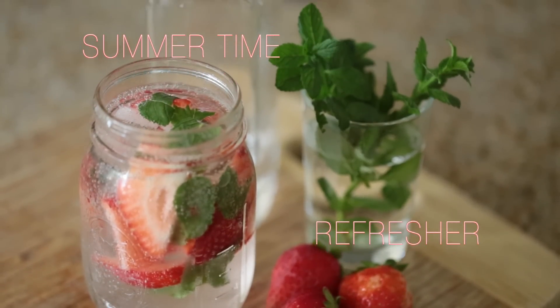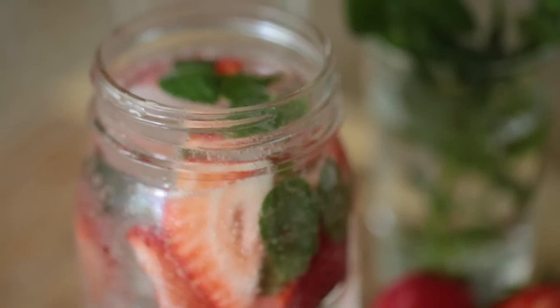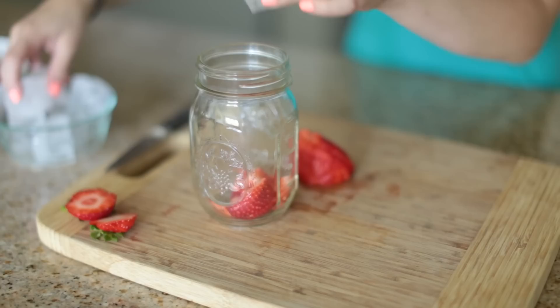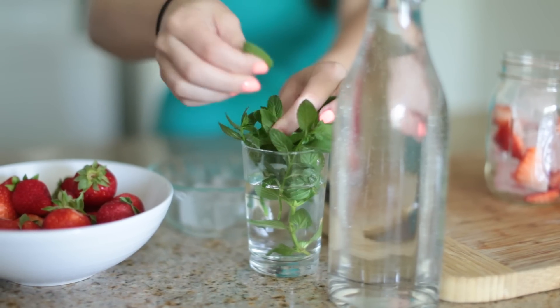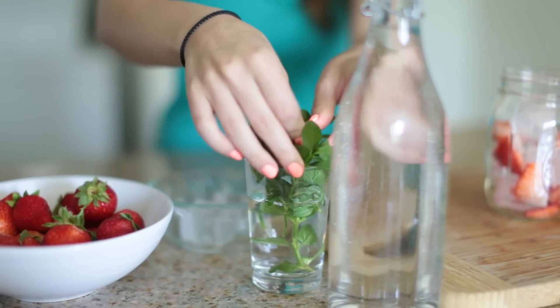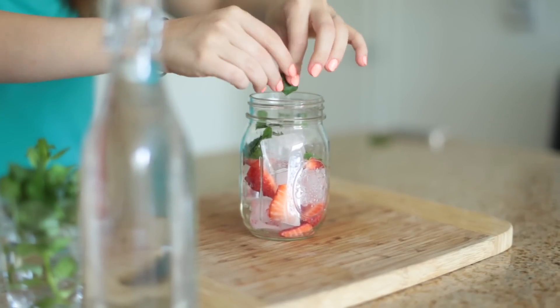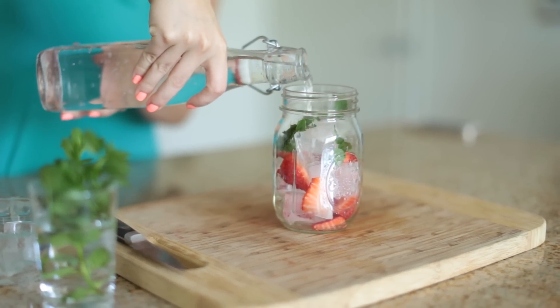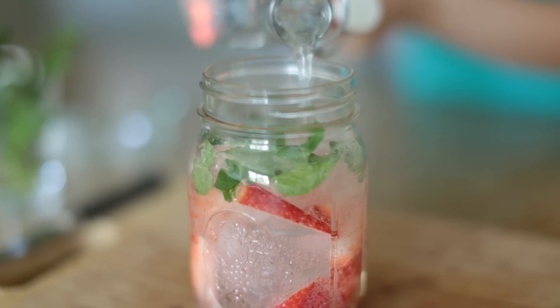Finally, I'm gonna make a summertime refresher. I love essence waters and it's really important to stay hydrated in summer. I'm adding some fresh strawberries and ice, some fresh mint — I rub the mint together to really get that flavor — and add it to a mason jar. I'm using sparkling water because I love it. It's a yummy, refreshing fizzy drink that's a great alternative to soda this summer because it has no sweetener.